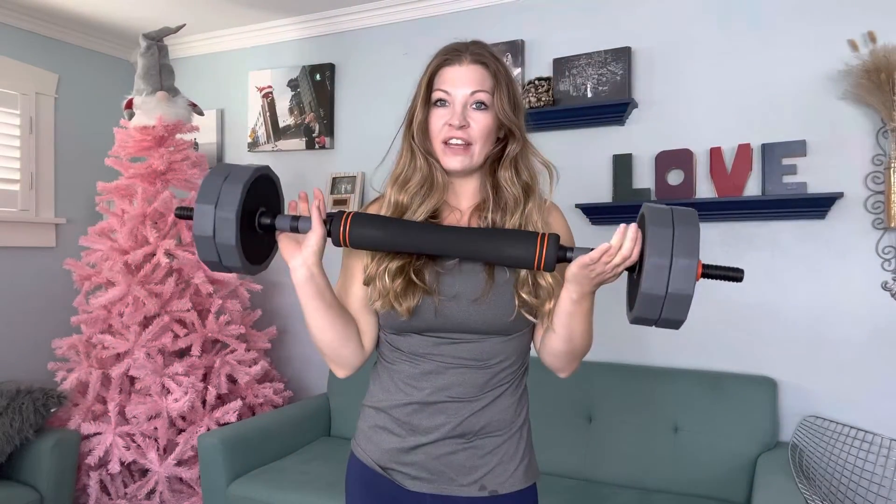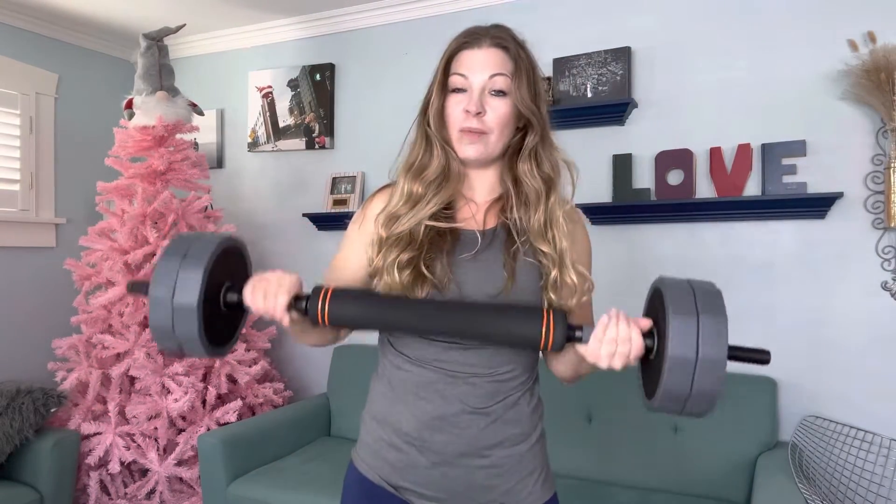Right now I have it as a barbell. This barbell will be nice if you want to do any in-home workouts. You can do a couple squats if you want — just like this, put it over your shoulders — or you can also do a couple bicep curls if you want to do a double bicep.